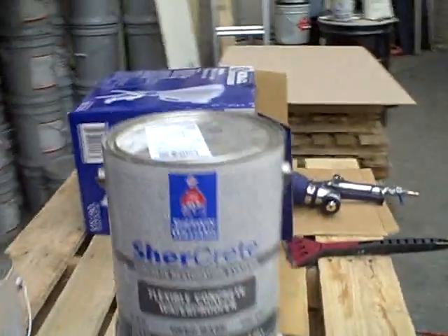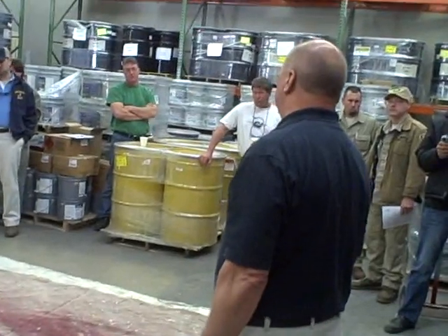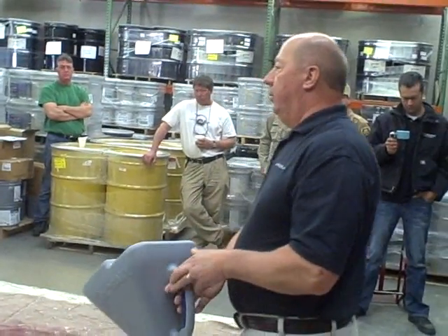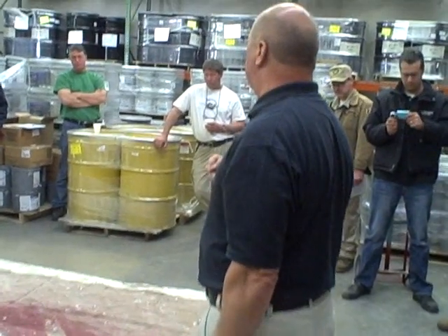This is a product called SureCrete — everything is SureCrete, that's the brand. It's the Flexible Concrete Waterproofer. It is a single-component, acrylic-modified product with a fine aggregate already in the product.